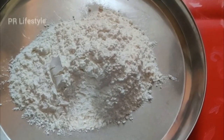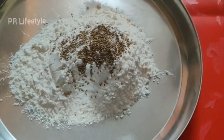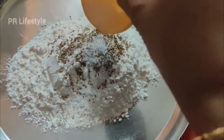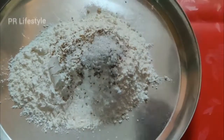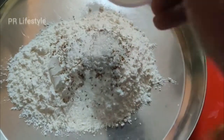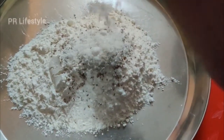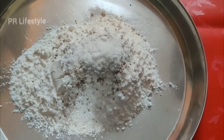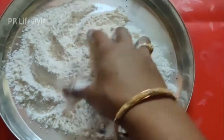We are going to add 1 teaspoon of salt and mix them. Then we will put the oil in first.